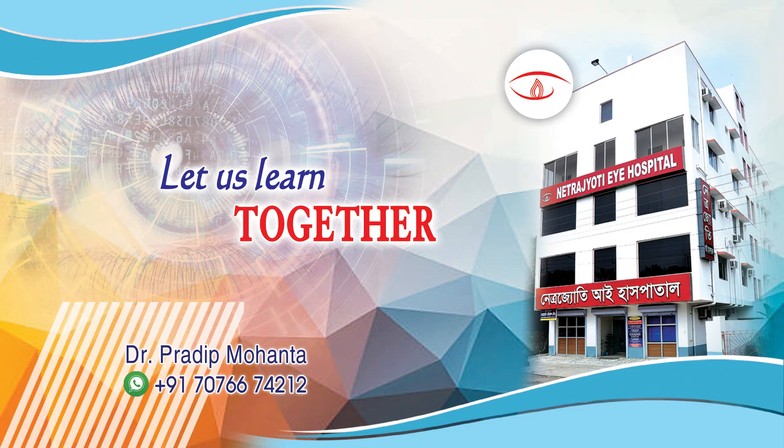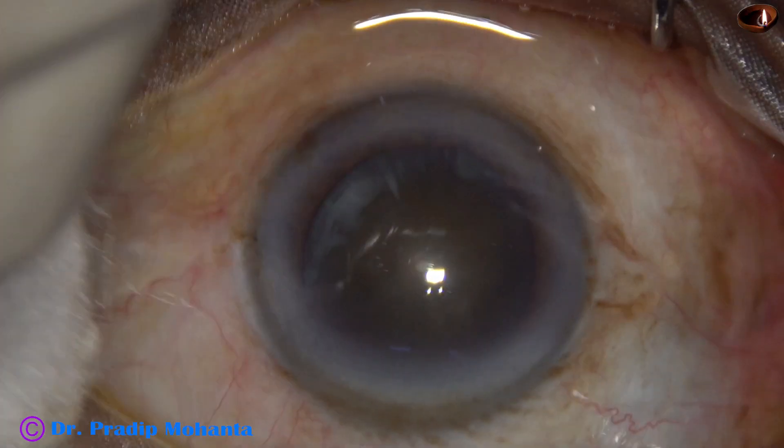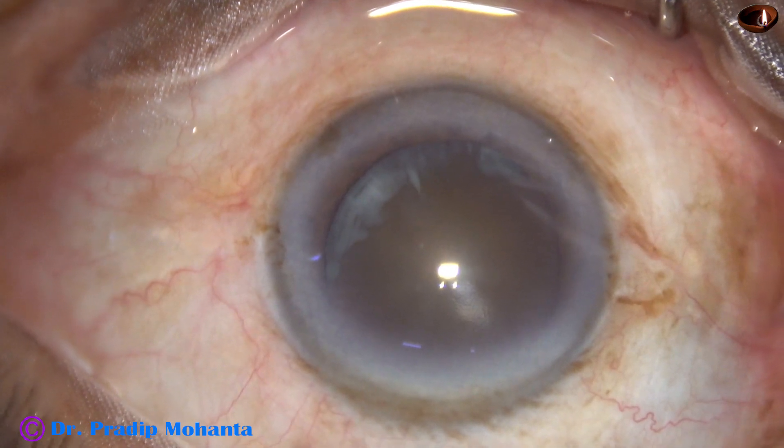Friends, welcome to my workplace at Ranakha, West Bengal, India. This is a hard cataract and this is a totally unedited recording. Let us observe this surgery.